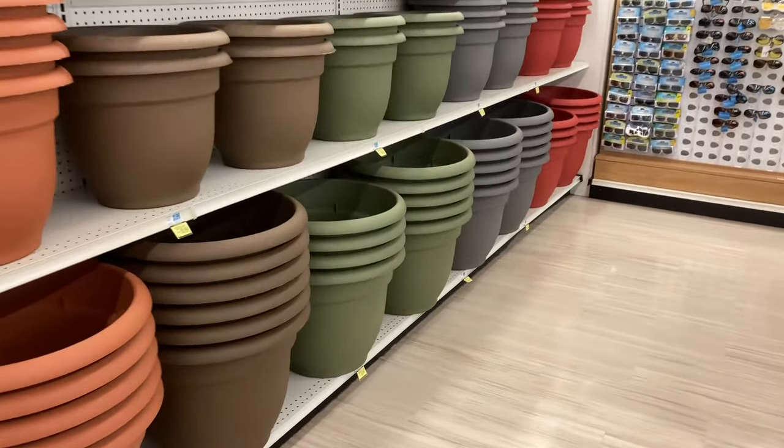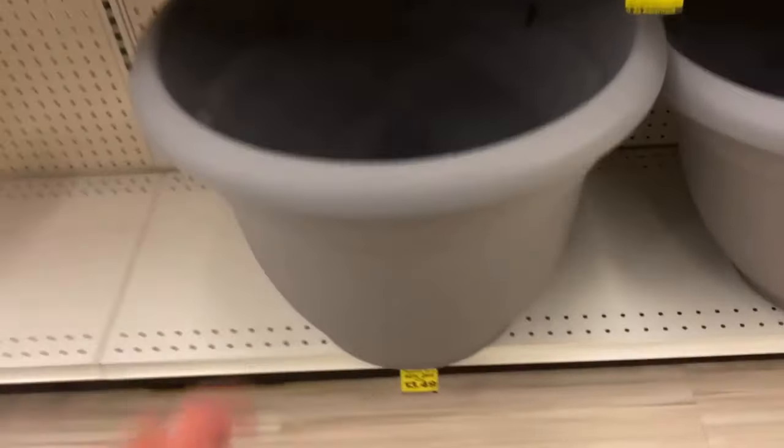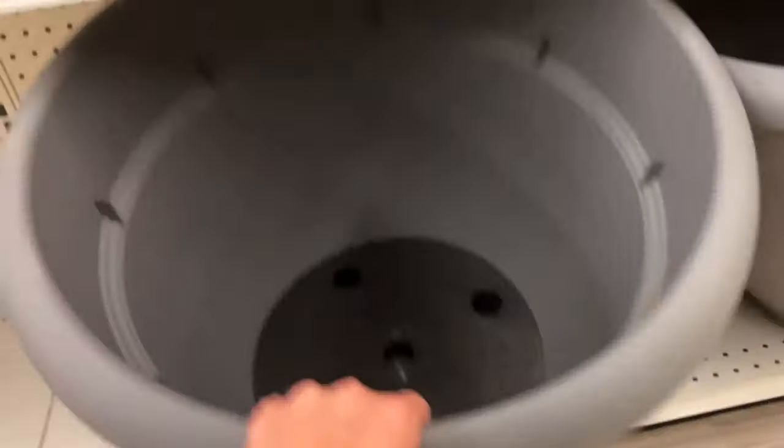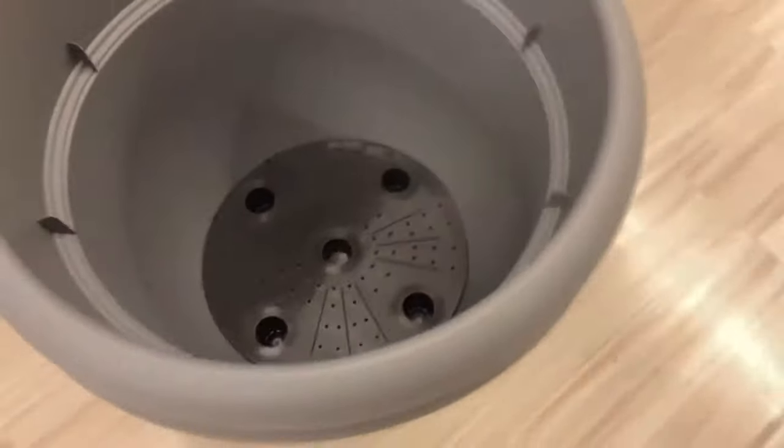I was walking around Rite Aid the other day and I stumbled across these big plastic pots that were on sale for 50% off, about $14, and I knew I had to pick one up and turn it into an awesome little mini pond.